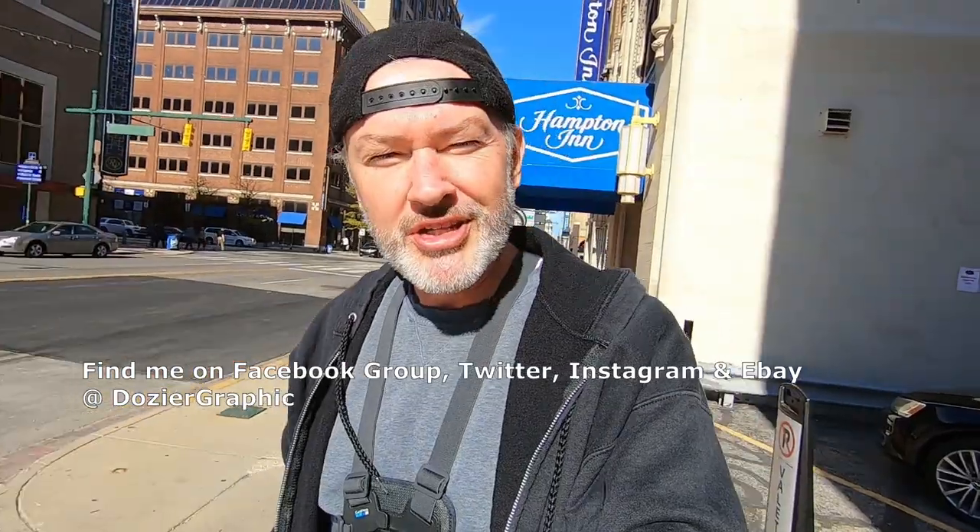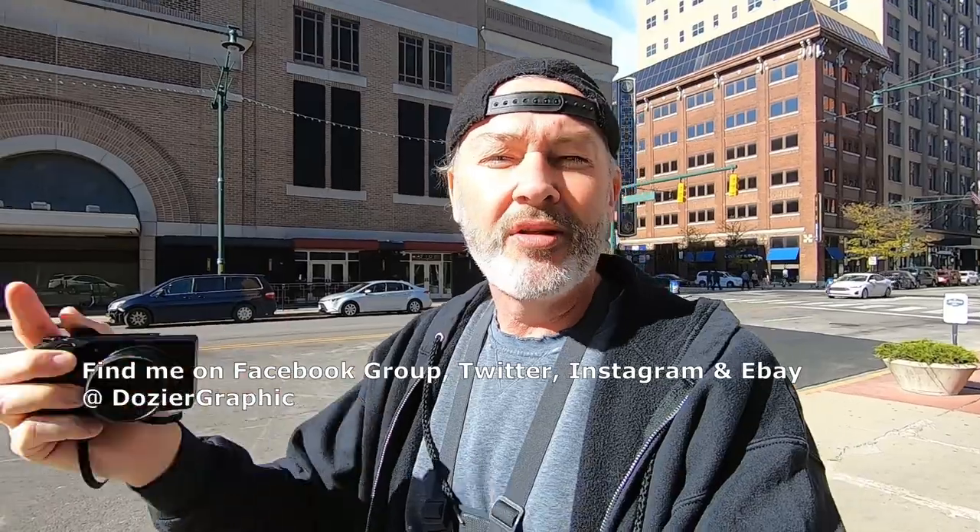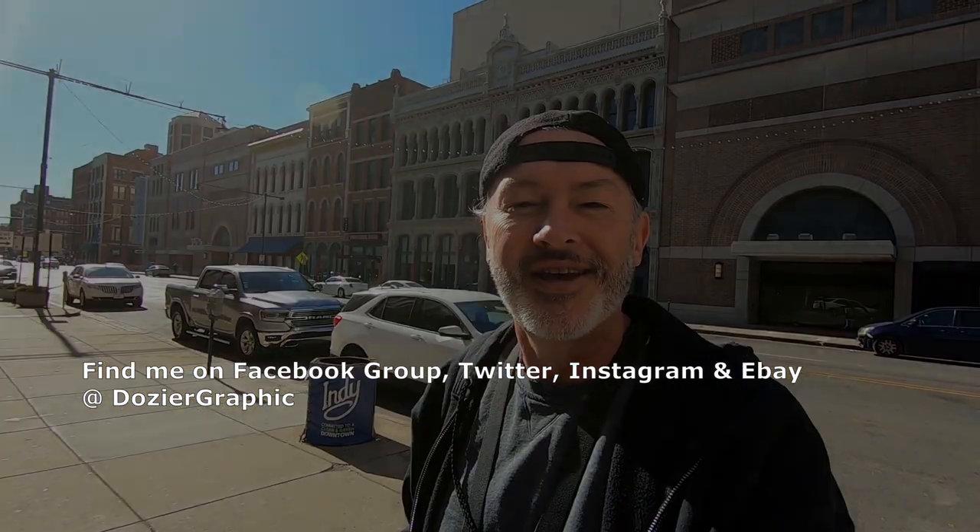Alright guys, that's going to do it for this video with the Ricoh GR3. Hope you enjoyed it, hope you learned something. Please like, please subscribe, leave a comment — all that good stuff. If you want to purchase any of this stuff, links are in the description below. I do get a couple cents off each of those so that does help — I appreciate it. Stay tuned guys, we'll see you on the next one, take care.